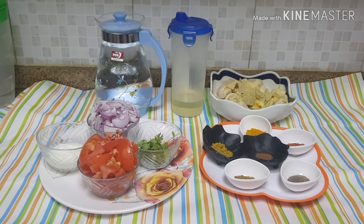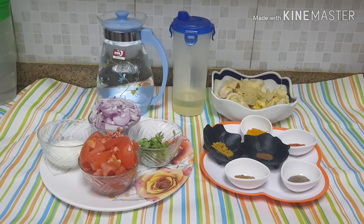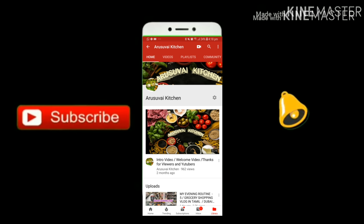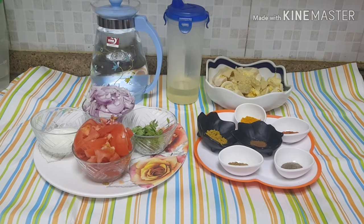I am going to show you how to make this. If you want to see more, you can subscribe to our channel. Please press the bell icon so you will be notified of new videos.